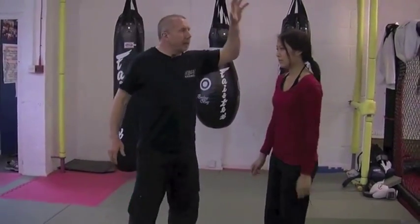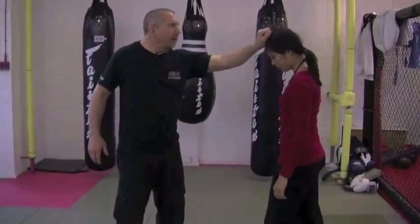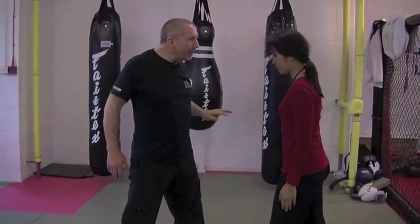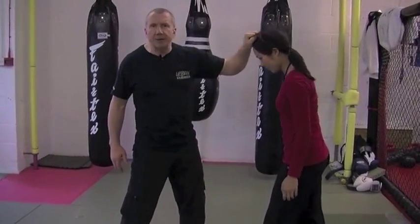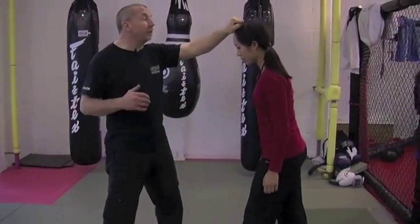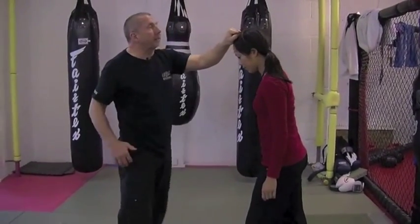Let's look at some hair pulls now. Here the guy grabs the hair like this. When they grab the hair, they'll often come through here, move the fingers to that position. This could be to try and control, or it could be to try and take down and strike. It could even be a street technique like this.